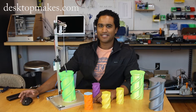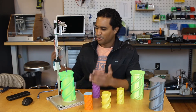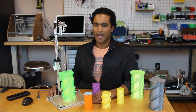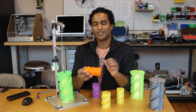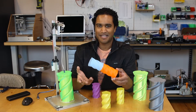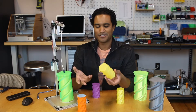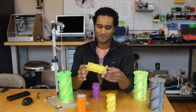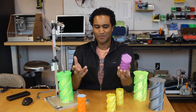Hey guys, Vladimir here with Desktop Makes. I wanted to show you what I ended up doing with my twisty container automation contraption. Before that, I have to confess that I kind of did get a little out of hand with these — I just couldn't stop designing and printing them. I tried a whole bunch of different shapes, different twists, and colors. There's just so much fun to play with.